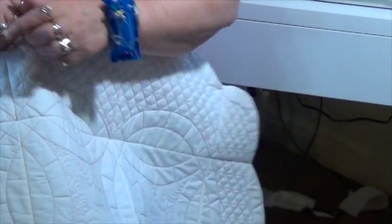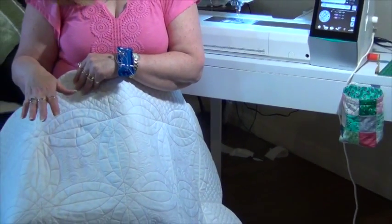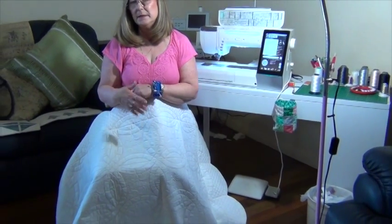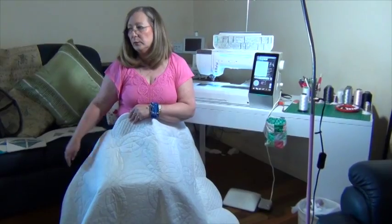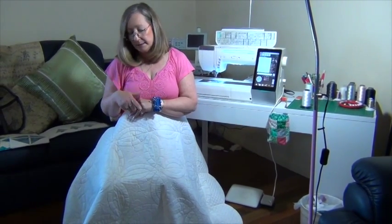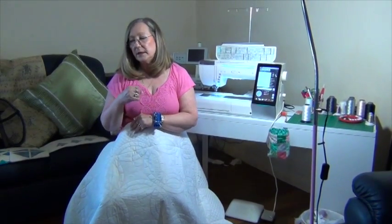I'm going to walk you through how I made this and how I've constructed it to put it all together. Now, depending on the size of your bed will depend on how many squares you will need. I did this six by seven, which gave me 42 squares on the inside.